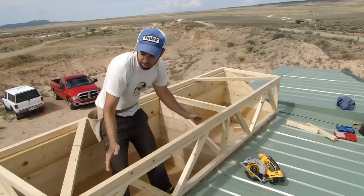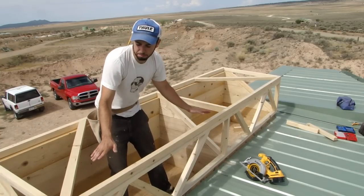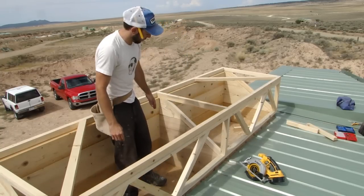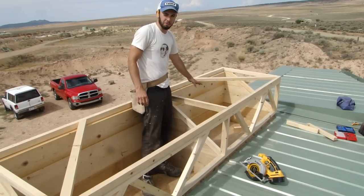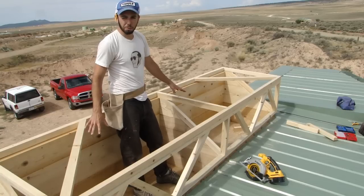This actually keeps it from racking. Racking is the thing coming out of square, like if it were to become a little bit of a parallelogram. This keeps it nice and strong and rigid. I also have a divider right here because on this side is the battery box, and that has to be separate from the systems equipment.